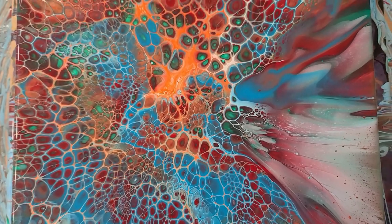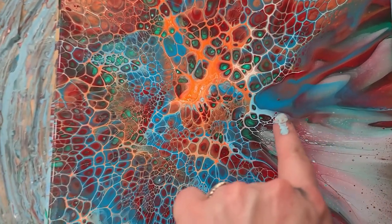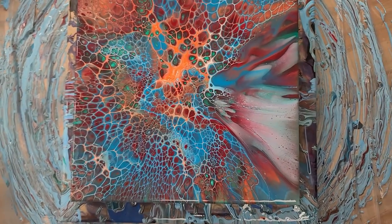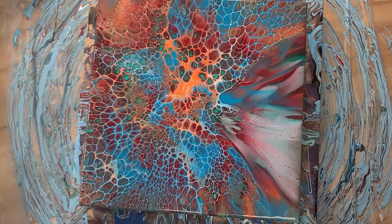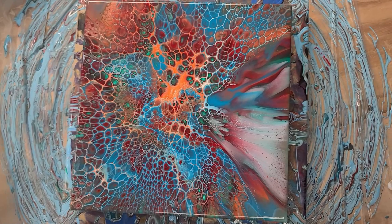Alrighty everybody, that is it for us today. I think I'm going to call this one 'Phoenix' because it just kind of looks like a phoenix coming up and going out. I really like this one, so I'm glad y'all were able to experience this finally successful bloom with me. I will see you all soon, and as always — God bless.